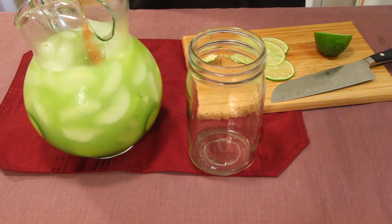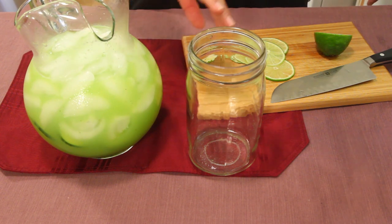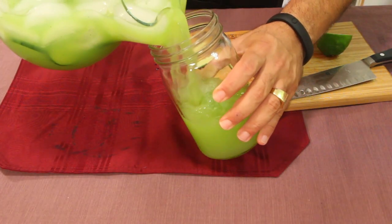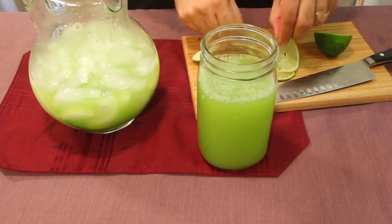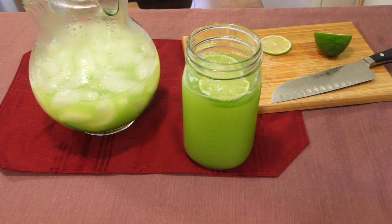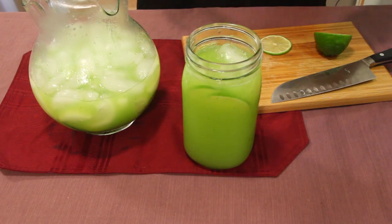We're all good to go. This is ice-cold minty cucumber honeydew lime — it's absolutely beautiful. Pour some in there — that's a big glass, I'll share this with my honey. Take some lime slices and drop them in, then throw a few ice cubes in just to top it off.